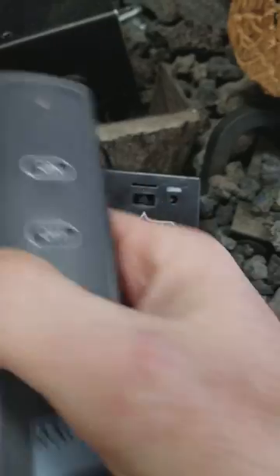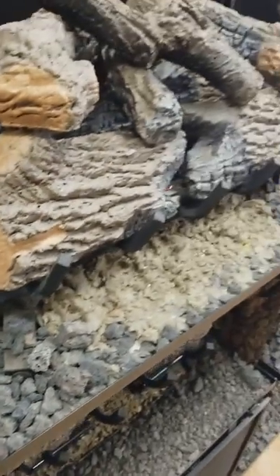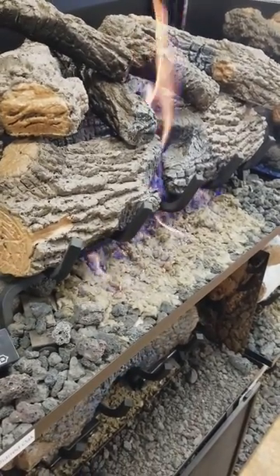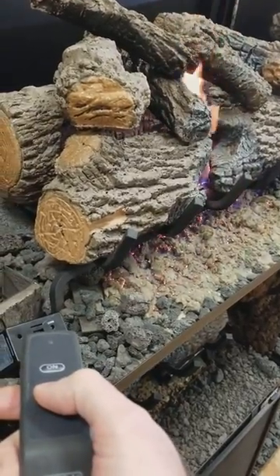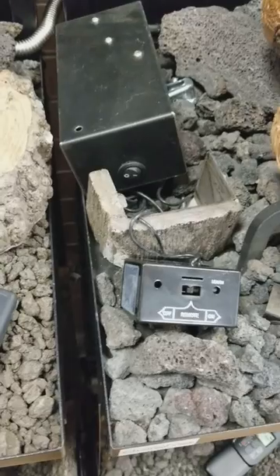You'll hear a beep — it may stop, which is fine. Hit the on button and we've successfully ignited our gas log set. Hit the off button and that's it. Have a good day.